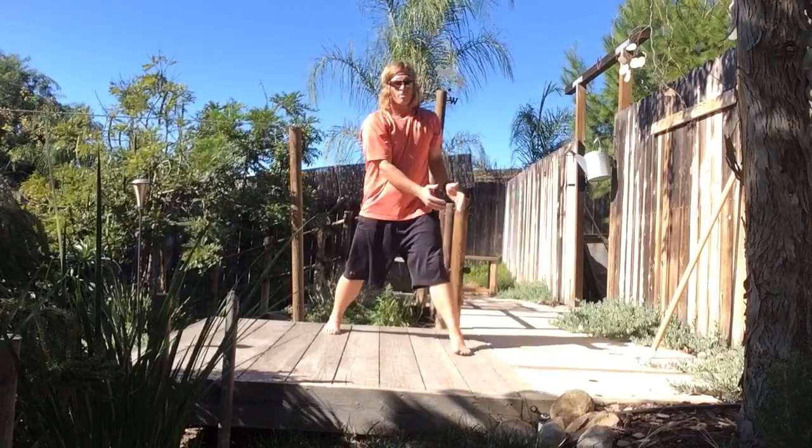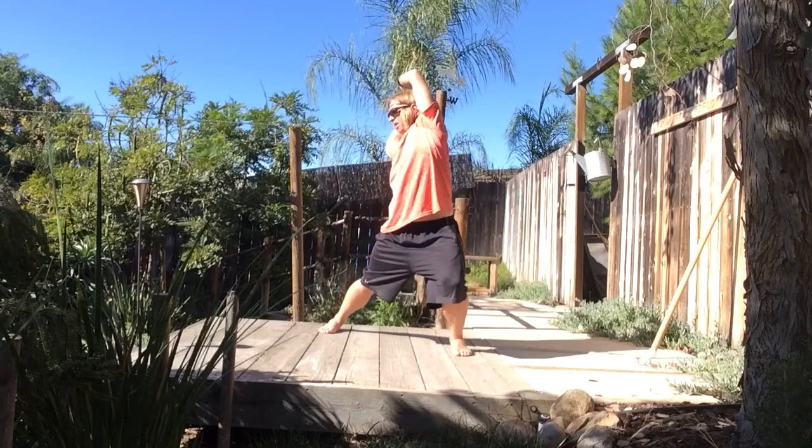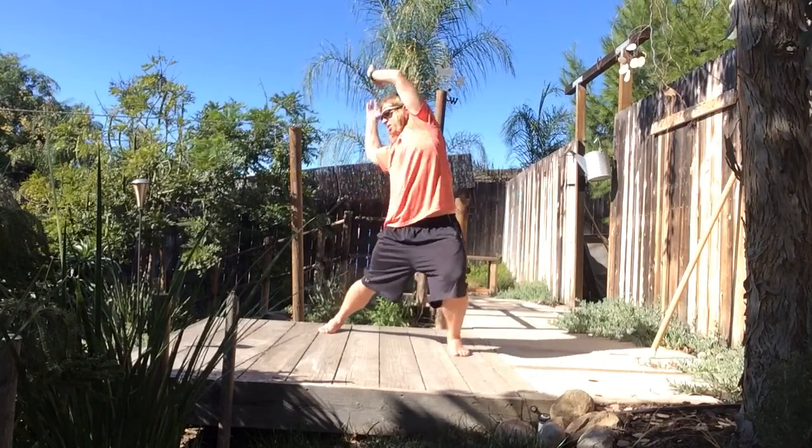We'll also go on a little bit of an angle and kind of do the same thing. Maybe we'll start with that diagonal angle, up and overhead to get the rotation, the side bend, and the overhead reach into the mix. Or we can preset reaching overhead as we lean to the right, or preset the rotation and reach overhead, then go with a side bend, and then a side bend to overhead reach on an angle.